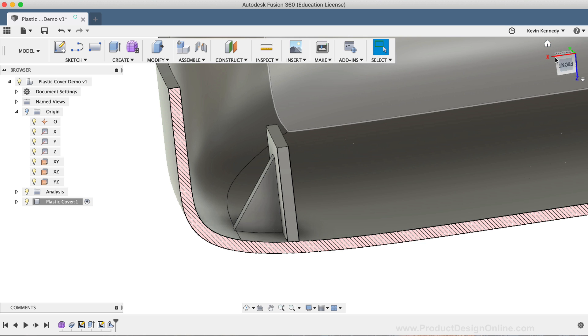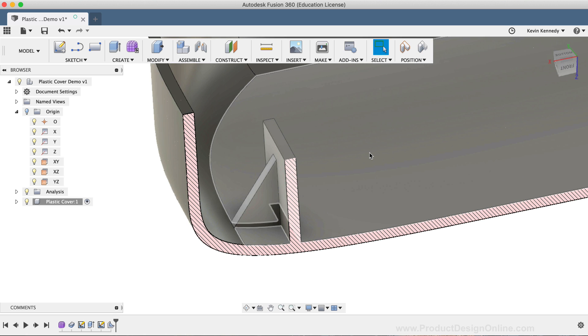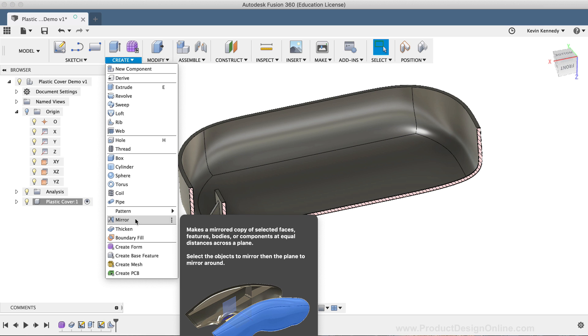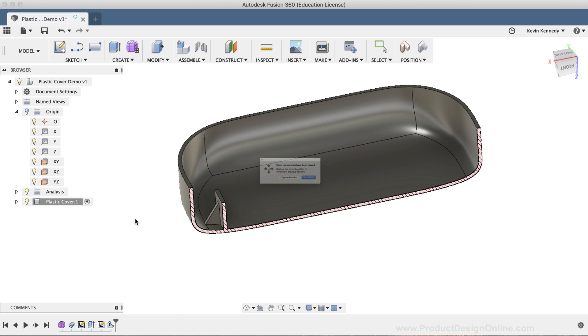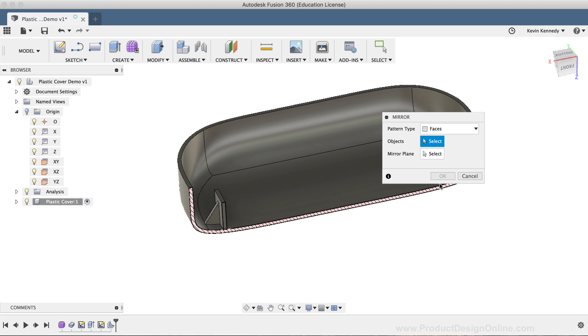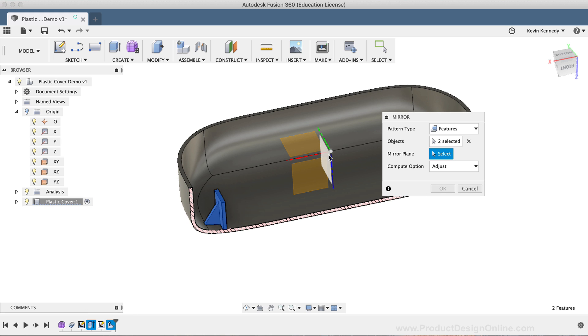Now I want this part to be on the other end of the plastic shell as well, so I'll use the Mirror command from the Create dropdown list — not to be confused with the sketch mirror command in the Sketch dropdown list. For the pattern type, I'll select the Features option, which will allow us to select the extrude and the rib features in the timeline below. Then for the mirror plane, I'll select the YZ plane and click OK to confirm the mirror.